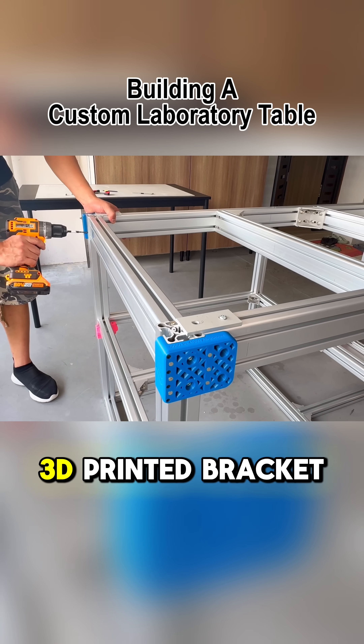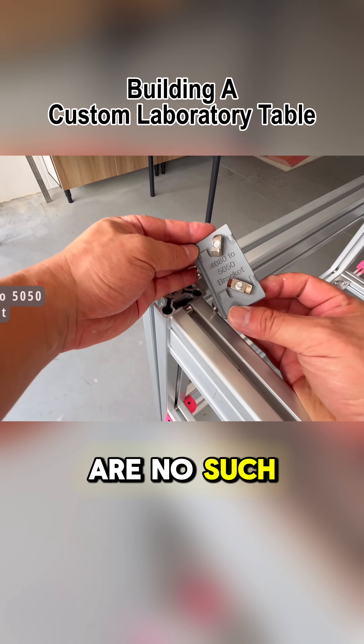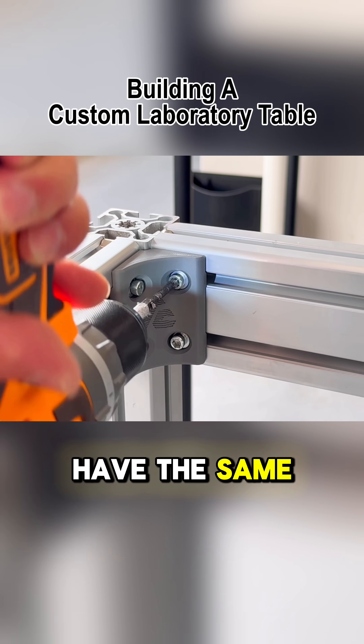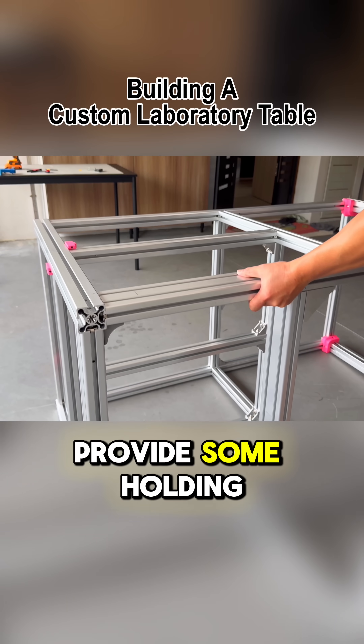Remember this special 3D printed bracket? We have to install it right now. There are no such products out there, so I have to make my own. At the end of the day, this bracket is still made of plastic, so we can't expect it to have the same strength as one made of metal, but nevertheless, it will definitely provide some holding power.